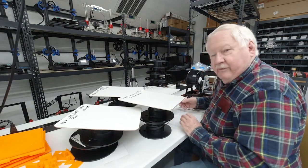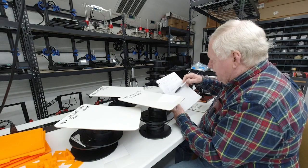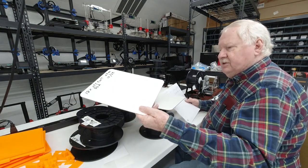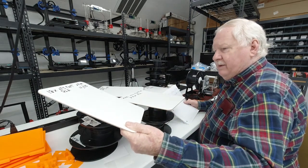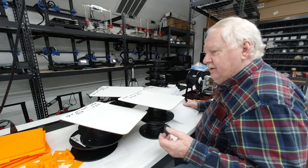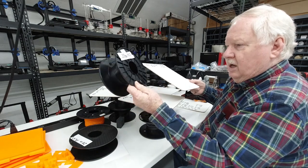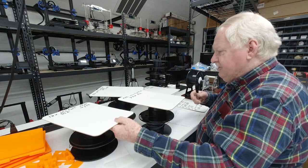We're down at the print farm. We've got a few jobs we're getting ready to run. I'm running two printers with 18 parts on each, a total of 36 parts, running for 12 hours 23 minutes. Each printer requires 28 meters of filament. I'm running black PLA, so I used my filament counter to spool off two 28-meter lengths for that job.